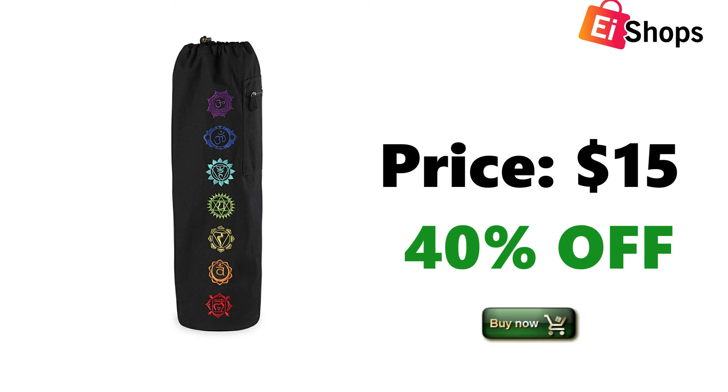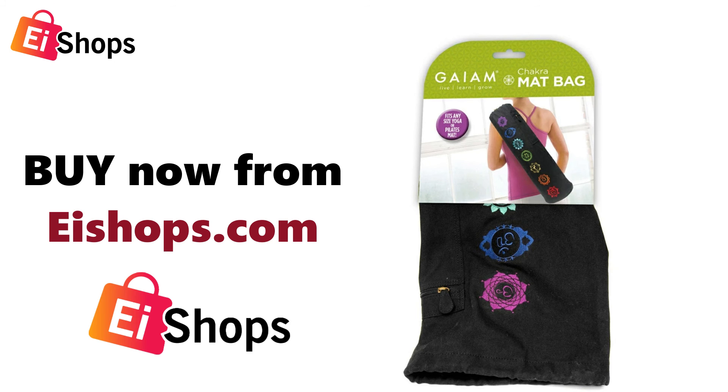Price: $15, 40% off. Buy now from eShops.com.